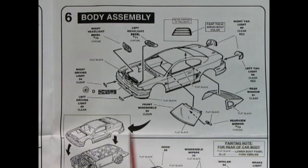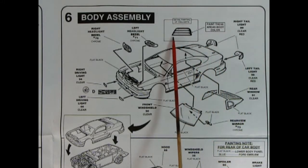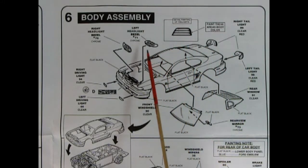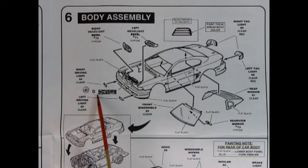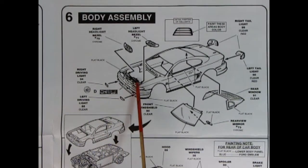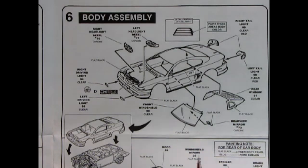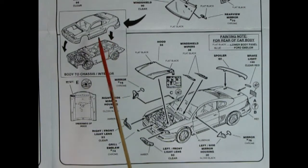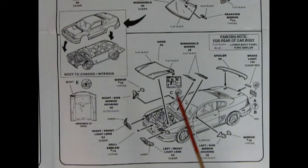Panel six shows our body assembly with the main body right here. We've got our tail lights going in the back and this shows you how to paint them. We also have our front headlight bezels being put in place and then the clear parking lights and driving lights go in there. We've also got our underhood sticker going in here and then our windows up into the body and our rear view mirror. Down here we see our completed body being hooked up onto our chassis which just seems to drop into place. You might need to maneuver a bit but it should go well. Then we have our hood being dropped in.